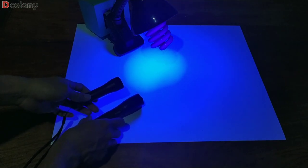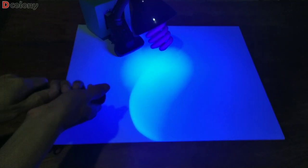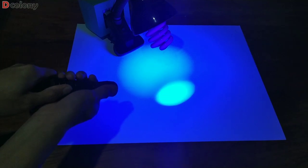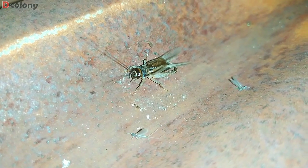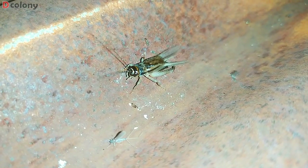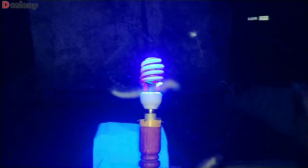I also used UV flashlights as well. The disadvantage of using this method is we will attract a lot of other critters as well — termites, beetles, earwigs, crickets — which I also collected, as I will be making a video on how to culture them. The advantage of using this method is we can easily catch queen ants passing by, since they will be trapped by our UV lights.